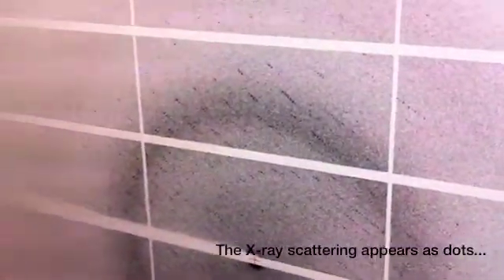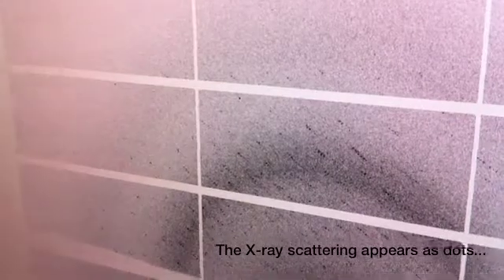Are you happy with the way things are going? Yeah, I'm happy. What about Owen over there? Are you happy? I'm delighted with it — things are going well, processing stuff, and hopefully we'll get a full data set. And these are the images. Not bad at all. 0.2 degree oscillation. Not bad at all.